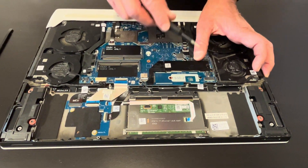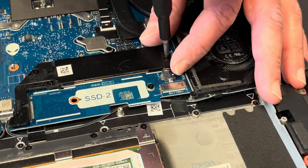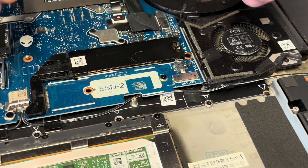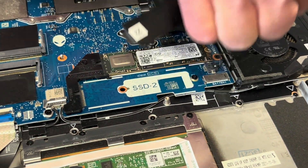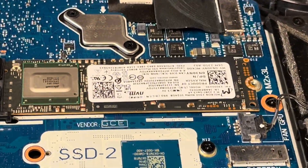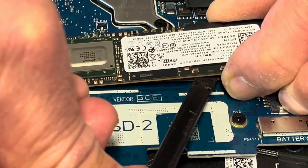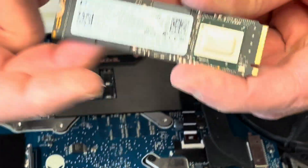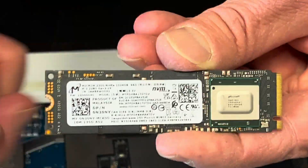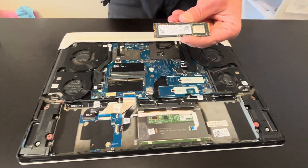Here we have the SSD drive — let's take out this cover. Under the cover we see the SSD drive; that's the NVMe type. You can upgrade it for a bigger one, or replace it if you are getting a blue screen or a system-not-found error.